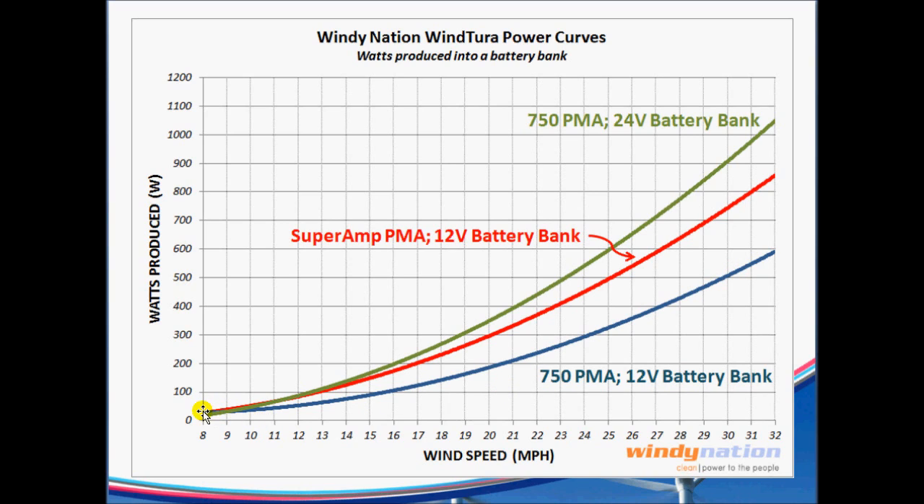One important thing to note is that it is generating good power well below 12 miles an hour. Even at the 24-volt battery bank, because of the size, it's able to generate up to 100 watts at low speeds. Car PMAs don't even tend to start producing until about the 12 to 13 mph range, where a turbine like this is able to generate power down at the 8 mile an hour range, no problem.